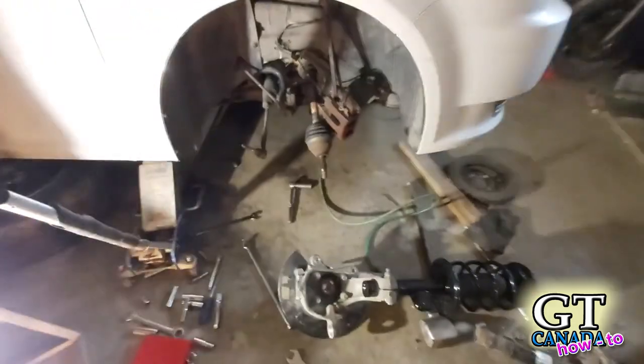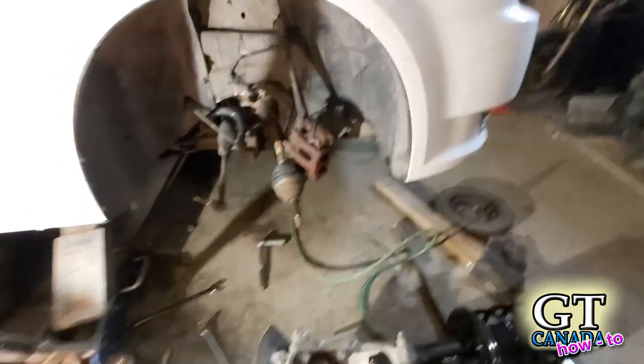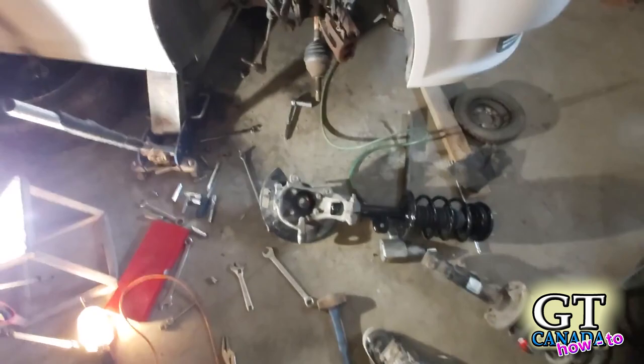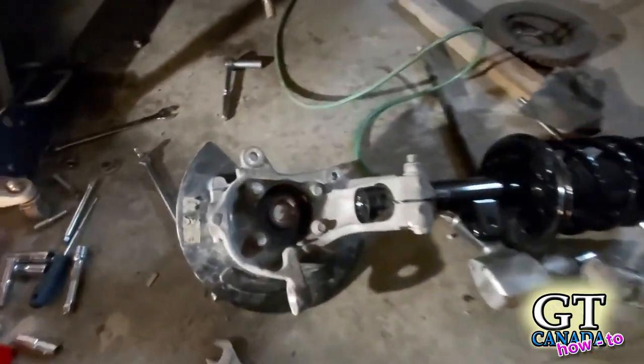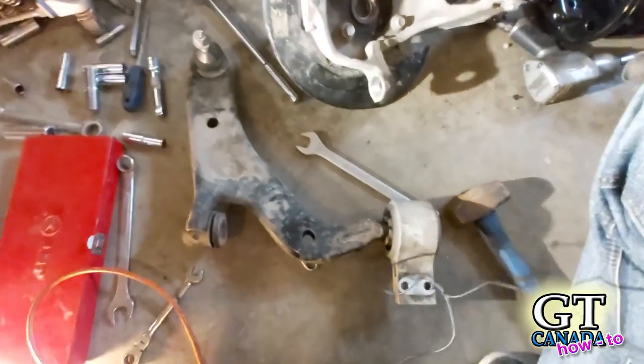I know this looks like a big job because the whole front end is apart, but really, if you follow through systematically as I did, you shouldn't have any issues. We've got the new strut on and we've got the lower ball joint and control arm off — you can see that here.